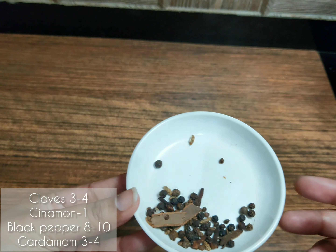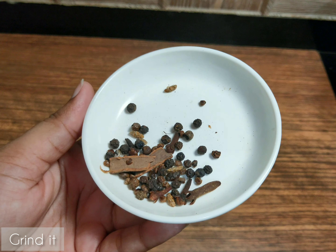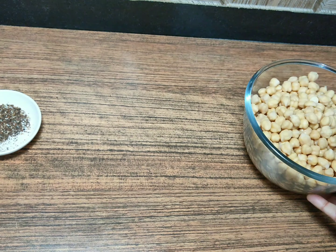First of all, we will add all the ingredients in the grinder and make it into powder. Then I will leave it to soak for 7-8 hours.